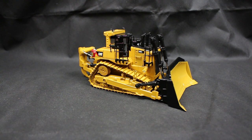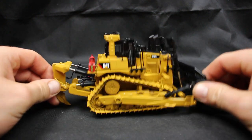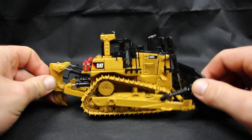Hi guys, Model Machines TV here. Today I want to bring you a review on the Diecast Masters Highline Series D10 T2.